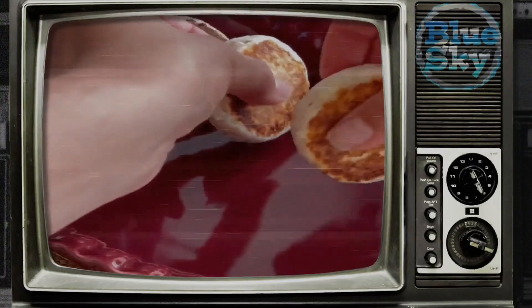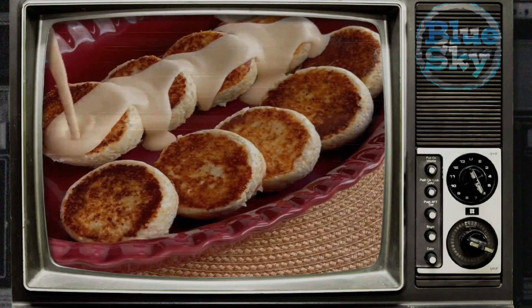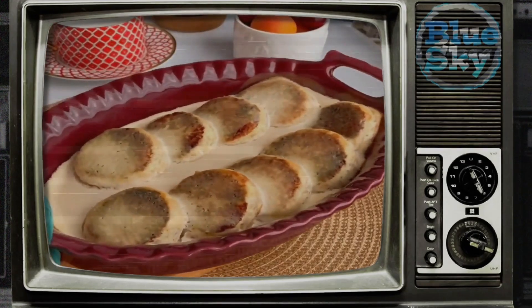Sauté the cheesecakes until golden brown. Put the cooled cheesecakes in a baking dish, pour the sour cream sauce over the cheesecakes, and bring to readiness in the oven at 180 degrees for 15 to 20 minutes.